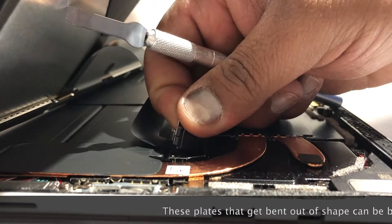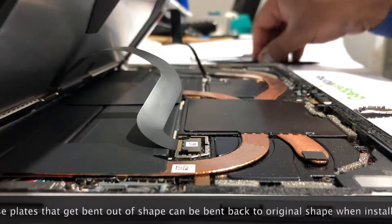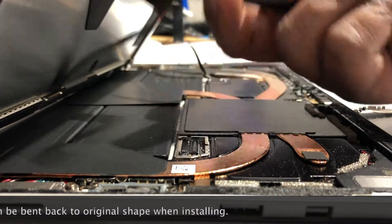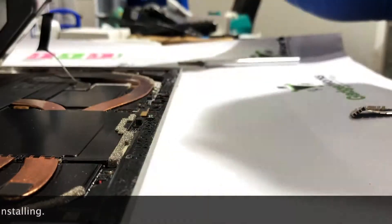Once you get it up — there you go, that's one. For the actual cable itself, I will not use metal; I'll use a plastic pry tool and lift it up. I'm trying to give you guys the best angle, so let me know in the comments if this was helpful.